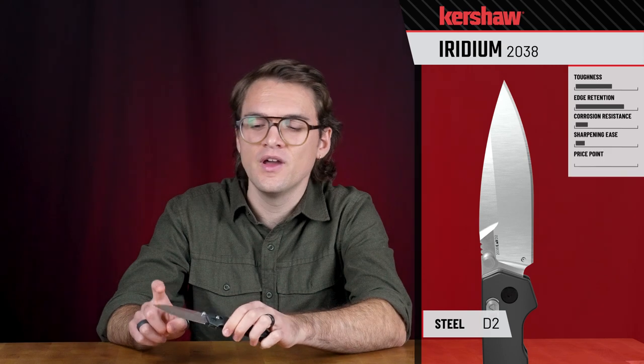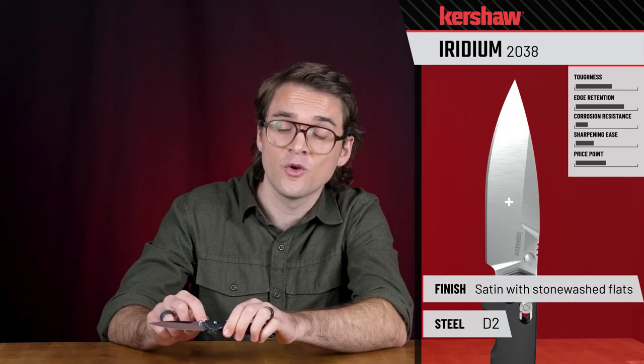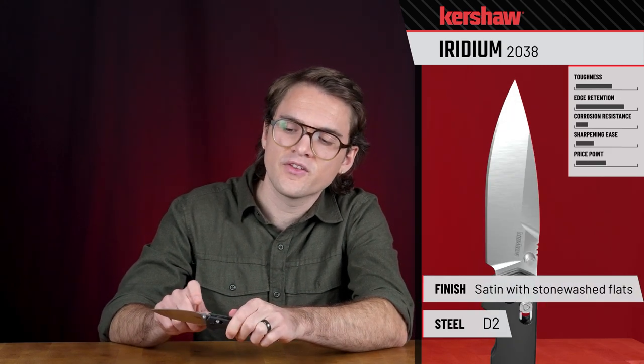Let's take a look at the 2038 Kershaw Iridium. It has a three and a half inch blade in D2 blade steel, with a satin finish on the grinds and a stonewashed finish on the flats. There's some nice fine jimping on the spine of the blade, and overall it has a spear point blade shape.